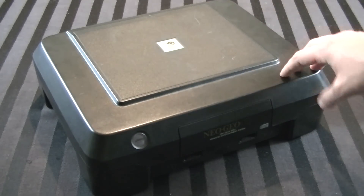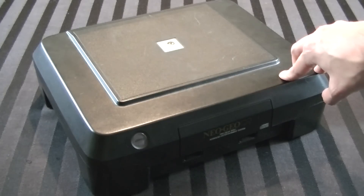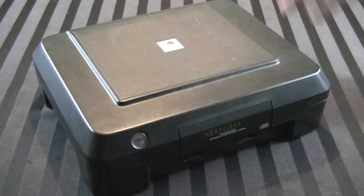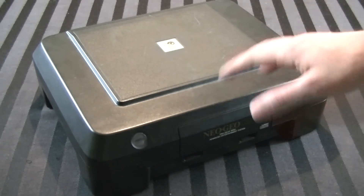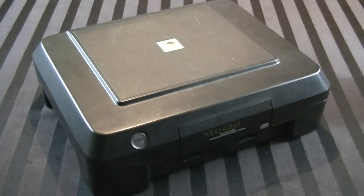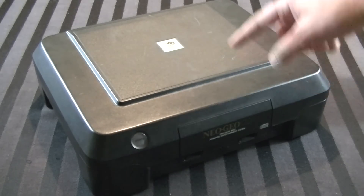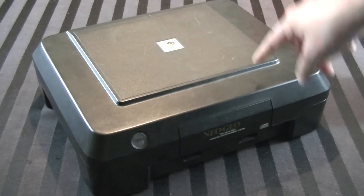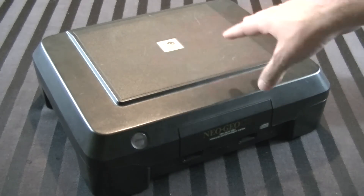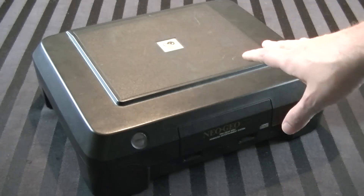A little backstory with this particular console: I actually picked this up back in October of 2017. I was in Super Potato in Akihabara, Tokyo, Japan. I don't usually buy stuff in that store, even though I've been there a few times, because the prices in there are usually not very good. But in this case, this thing - which is a very rare console - was sitting in their junk bin for $18. It had a big sticker on it saying junk, broken, doesn't work - something to that effect. It came with no controllers, no cables, nothing.